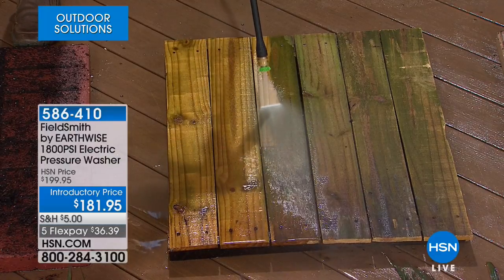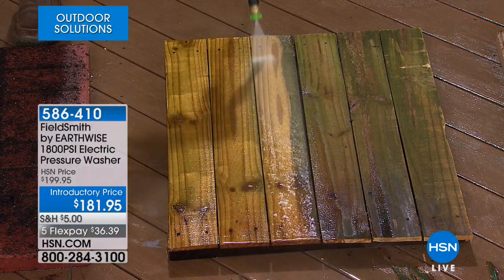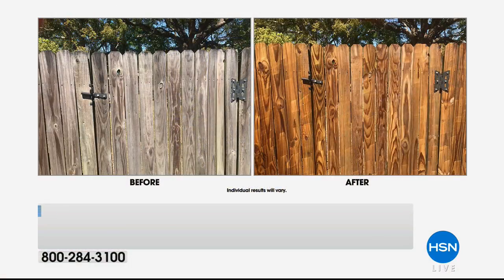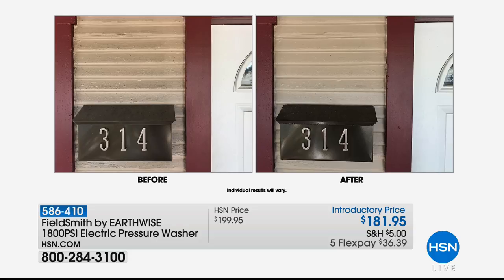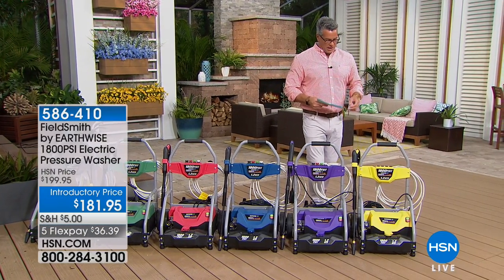It takes your ordinary garden hose and turns it into a high-powered cleaning machine. Why rent one when you can own it yourself? This is a new Earthwise design that's easy to use and portable — it comes on its own little cart with wheels. The 1,800 PSI power will blast away all winter grime, dirt, dust, mold, and mildew. You can clean your house, deck, sidewalk, car, boat, and RV. It's eco-friendly and user-friendly — electric power rather than gas. Look at the before and after on that fence — it's that same fence after years of oxidation.